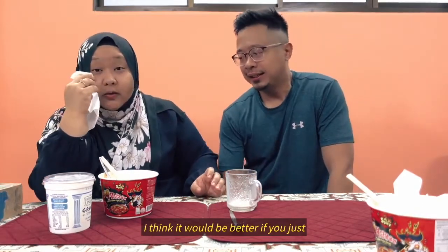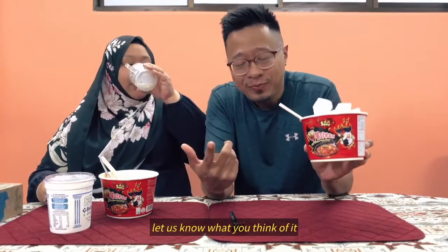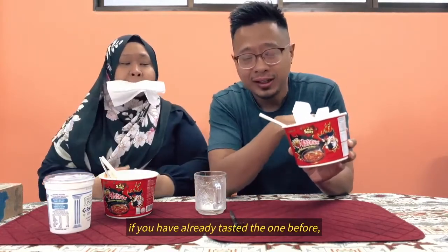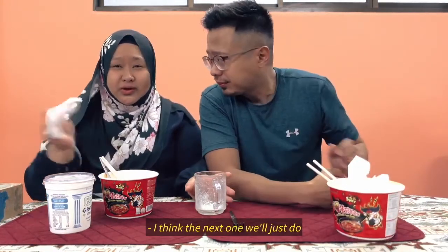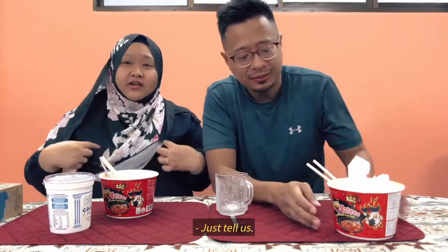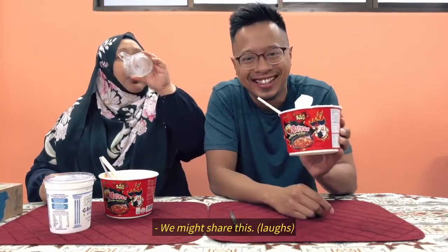I think it would be better if you just put in half the packet. For those of you out there who may have already tasted this, let us know what you think in the comments below. Let us know if you have tasted this, or the previous one — let us know what you think. I think the next one we'll do is the cheesy one. That one's not so bad. Is there another level above this? I think so. If there is another level above this, we may give it a try — we might share a bowl.